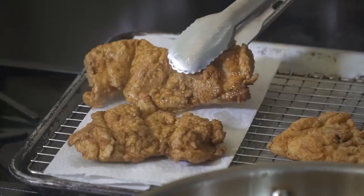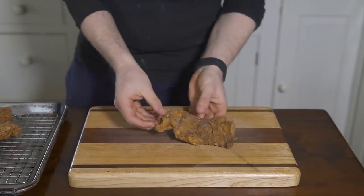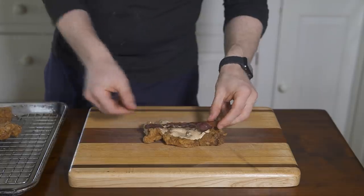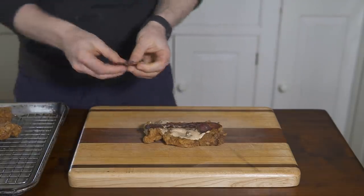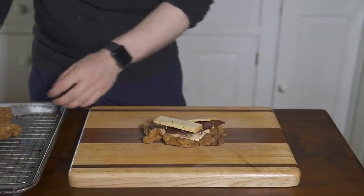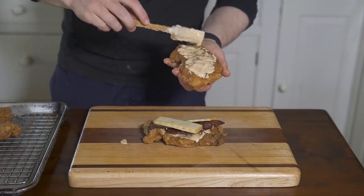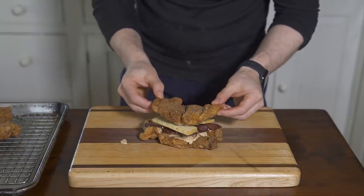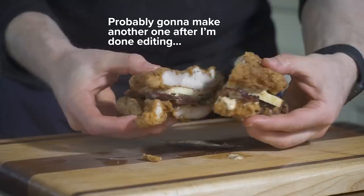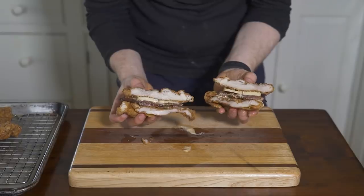There we have perfectly crispy and juicy fried chicken. Let's assemble the sandwich — the easy part. One piece of chicken down, slather on our special sauce, and top with some crispy bacon. Finally add your cheese — I used some smoked Gruyère — and then the other piece of chicken on top. Make sure you add more special sauce on that piece too, and there we go. Let's cut into this thing and look at that cross-section — it's really a beautiful monstrosity of a sandwich.